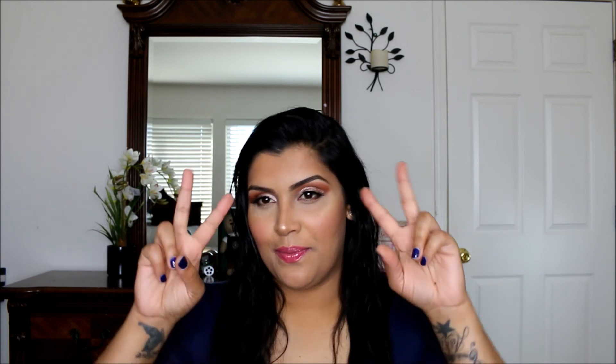Thank you so much for watching my video! I will see you guys in my next video. If you have any suggestions, you can leave them at the bottom of the comment section. Thank you again for watching — I will see you in my next video. Peace!